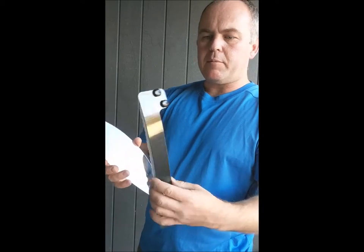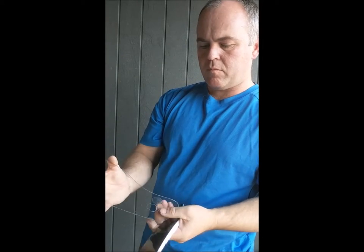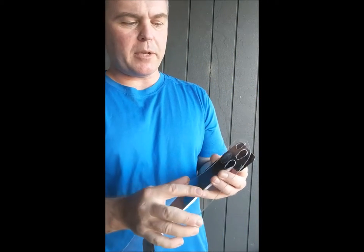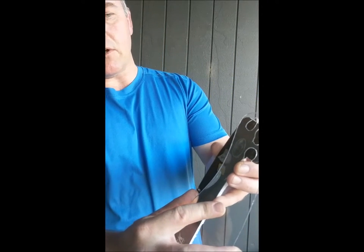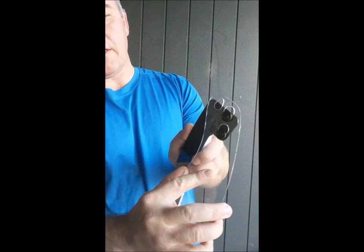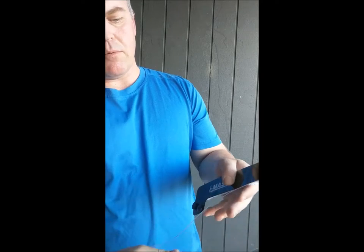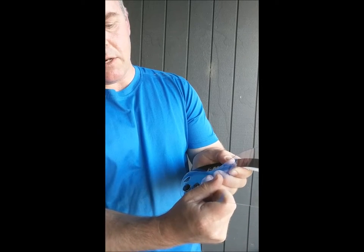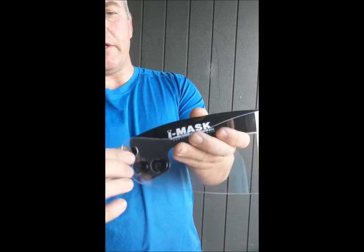Now we're going to take the headband — turn this way, you might be able to see it a bit easier. I'm going to lock in the first lugs to there, and lock it in. To get the second one in, you've sort of got to bend it and twist it a bit. Get in that second hole, and you can see it's locked in nice and tight.